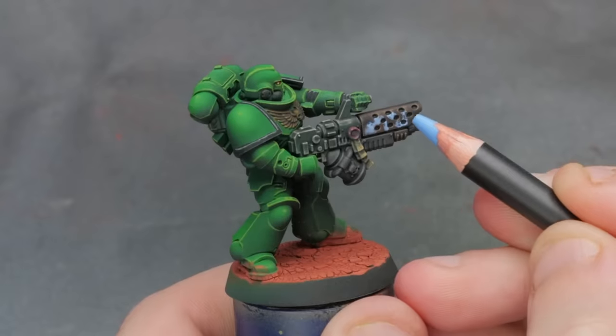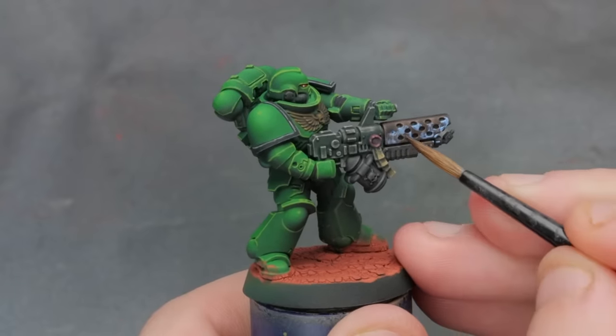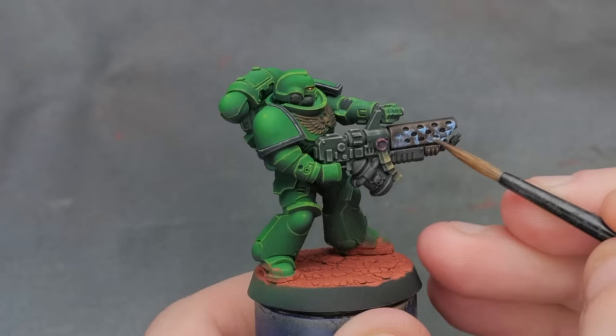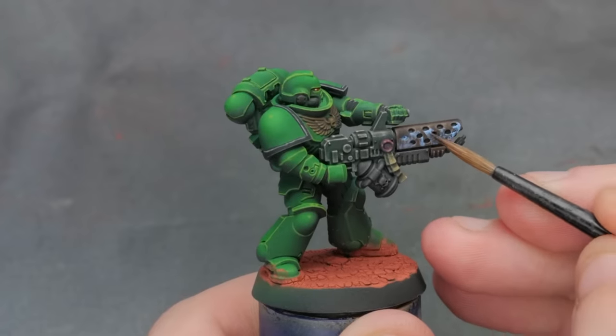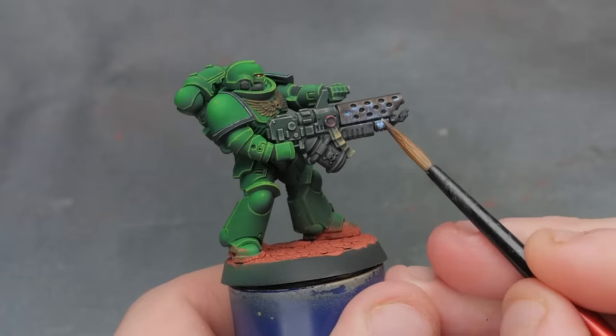And here we have made an immediate impact — I suddenly have way more vibrancy or punch that these pencils can apply, albeit at the expense of control. And because this gives us a liquid to work with on the model, I can come back with a clean, damp brush to form streaks, remove excess, and shape this verdigris exactly how I like it.